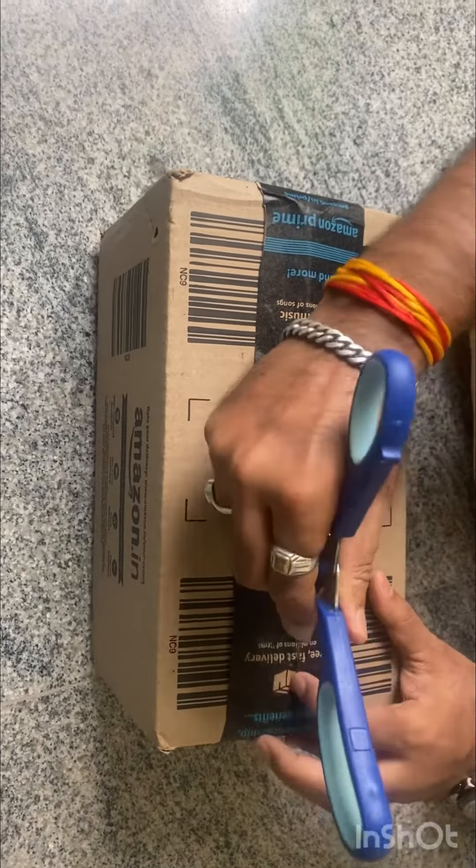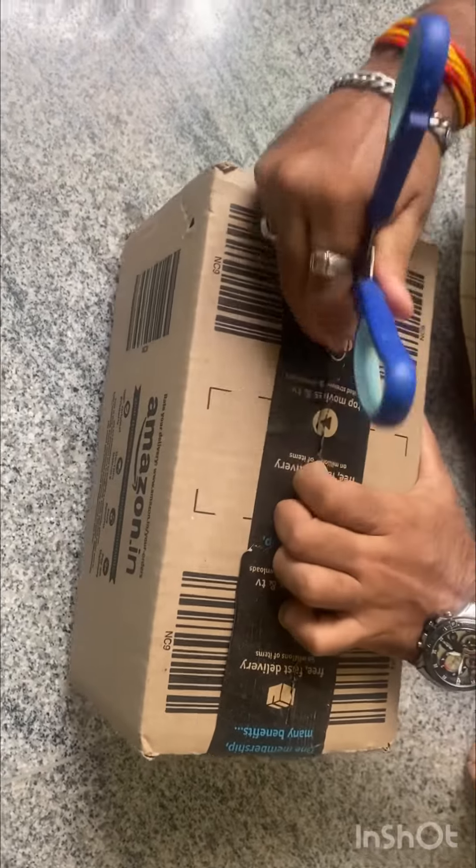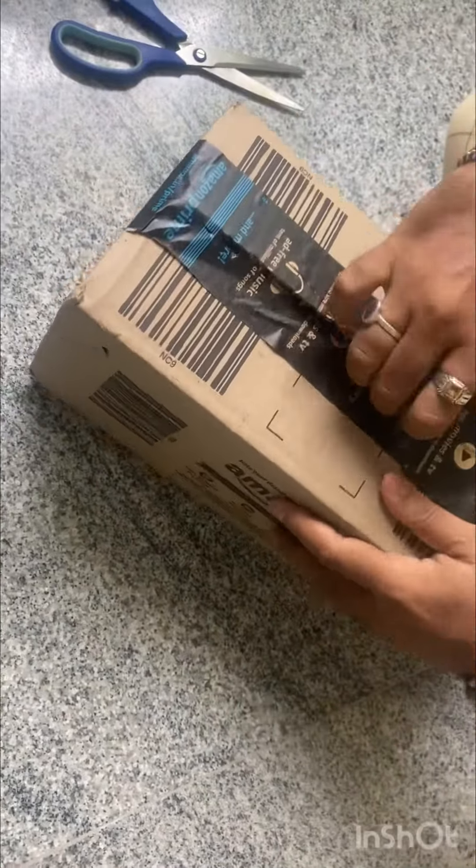Hey everyone, welcome to my channel! Today I have got something exciting to unbox: the Fall Clipper Color Pro cordless rechargeable hair clipper and hair trimmer. I bought this from Amazon and I can't wait to share the unboxing experience with you guys.